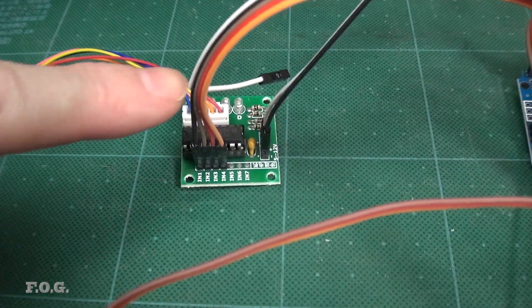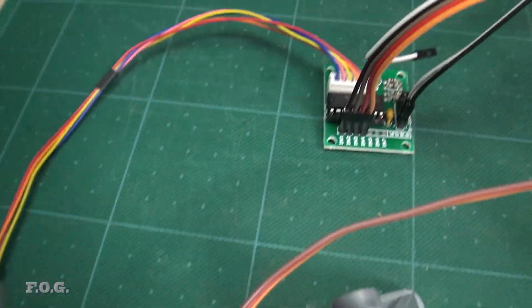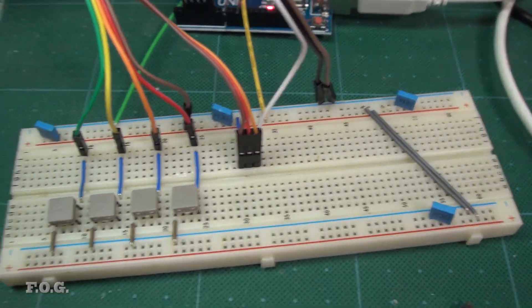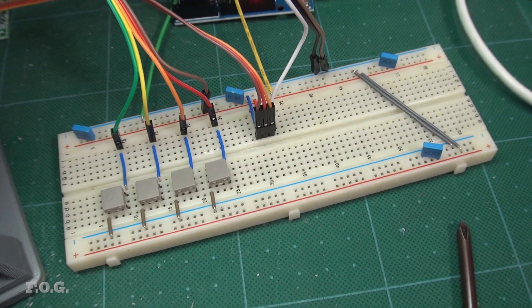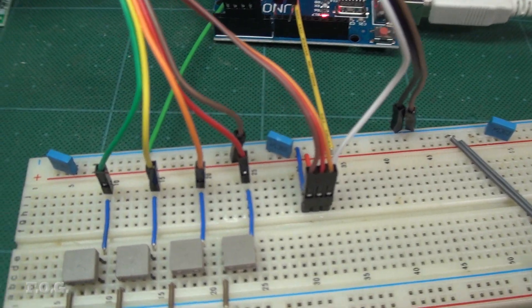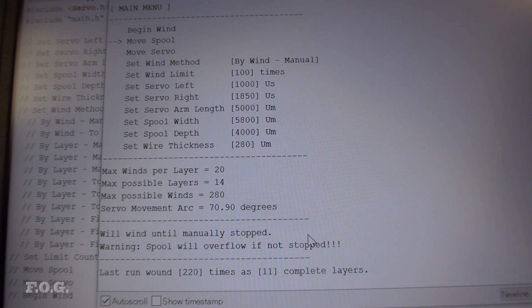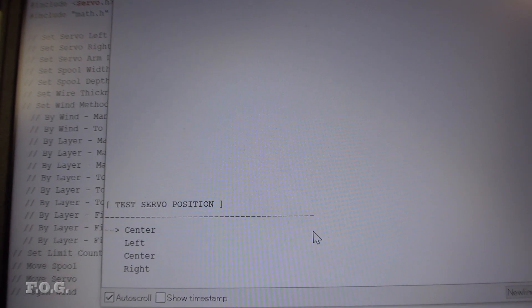Here is the setup. The stepper motor connects to the stepper motor driver, which in turn connects to the Arduino Uno. The servo also connects to the Arduino Uno, routed via the breadboard for convenience. And finally, four buttons also connect to the Arduino Uno. There's no dedicated display on this build.